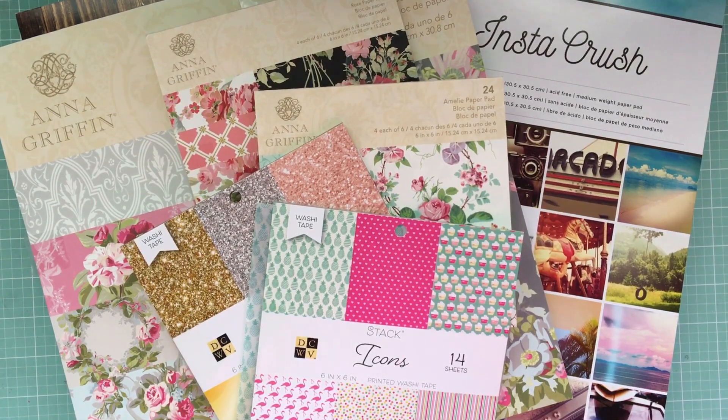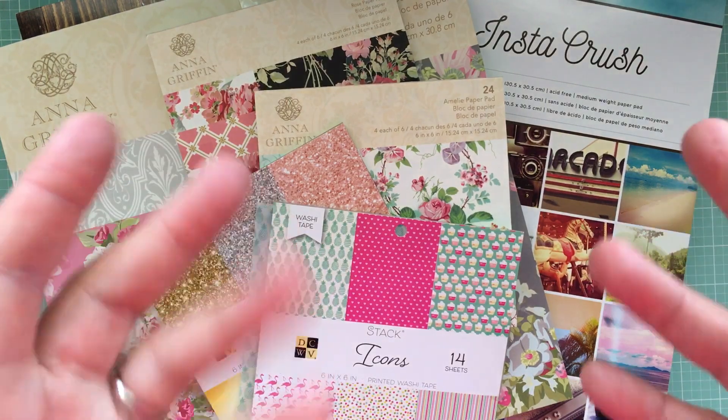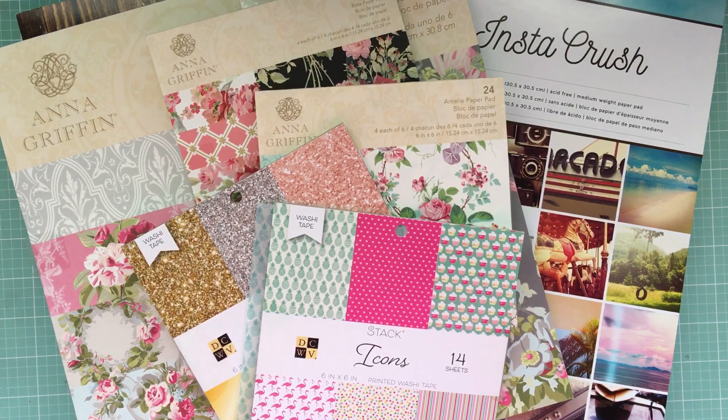Hey, my crafty friends, how are you doing today? I hope everybody's enjoying their Saturday. This right here is a 'my friend made me do it' — totally my friend made me do it. I have a friend, hello Julia! She's a quilter, she likes to quilt, so she wanted to go find some fabric before we went for lunch. So we went to Joann's because they were having a sale of course. My Joann's is good for fabric, not so good for scrapbooking.